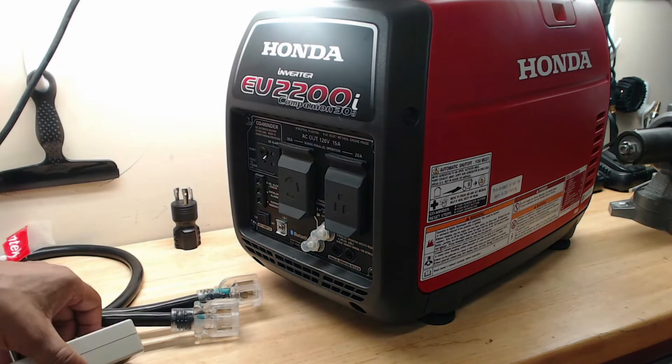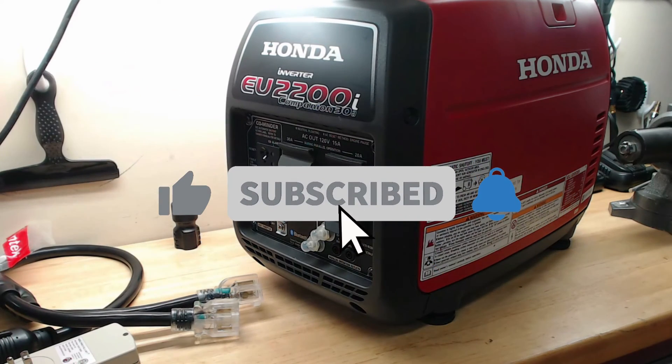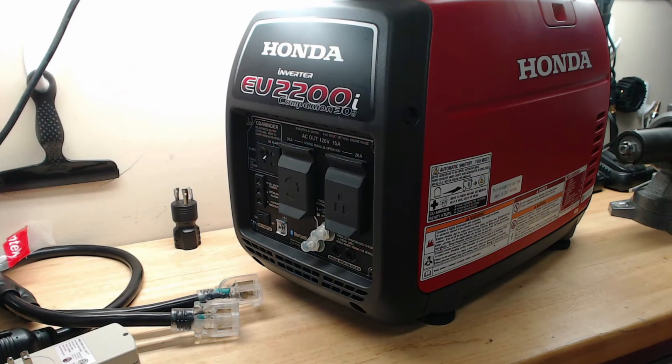If you guys liked this video, be sure to click the like button. If you haven't already, be sure to subscribe to the YouTube channel. I will talk to you guys later.